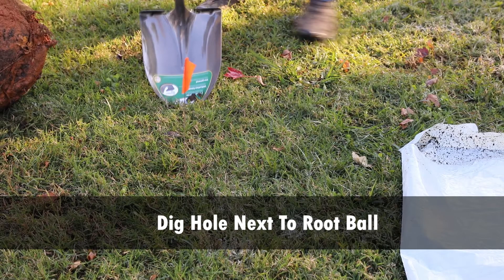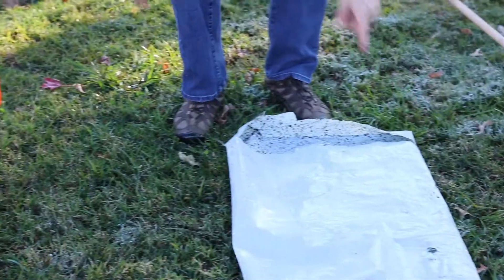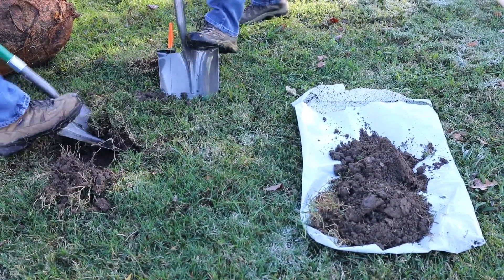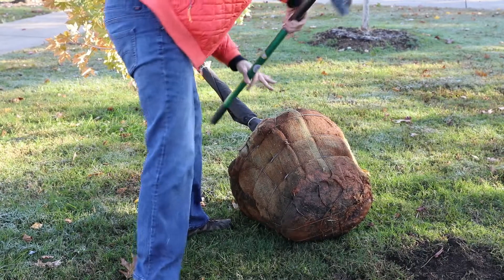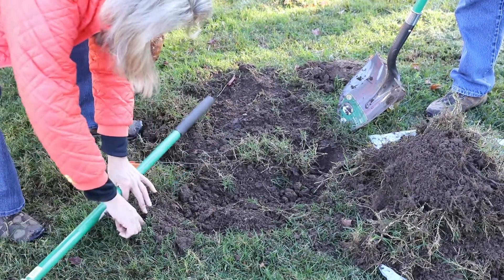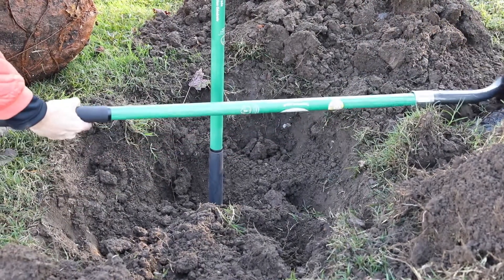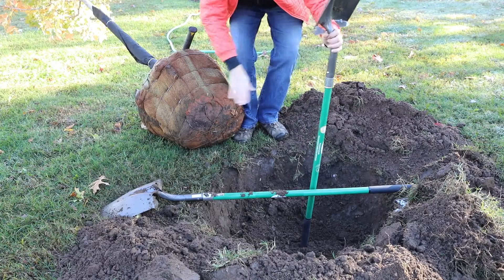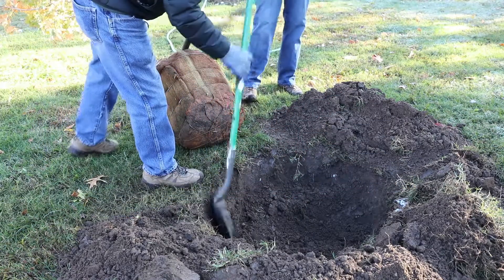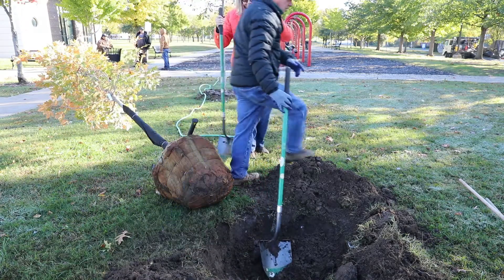Dig the hole next to the root ball. First, remove the top grass and keep it in an orderly pile. You may use an empty mulch bag or any plastic cover to serve as a temporary tarp to place removed grass and dirt on. Using the shovel handle to measure, dig the hole about 2 inches less than the height of the root ball. The root collar is to be planted 2 inches above grade level. Over time, the planted tree will settle down slightly in the hole. This is another very important step, as the roots need to breathe, and if planted too deeply, they may suffocate. Also, keep the dirt in an orderly pile or filling the hole back up will be a challenge.